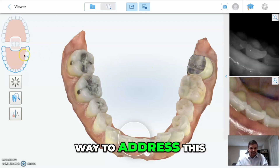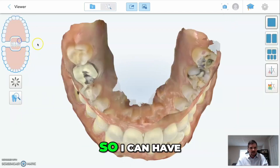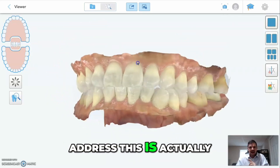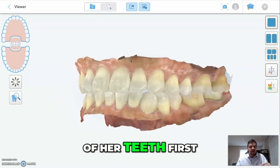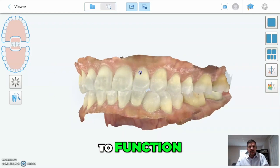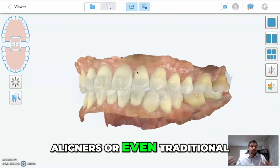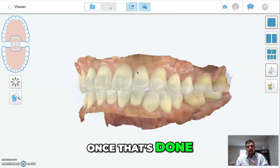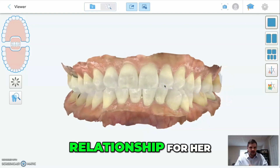The proper way to address this is actually to create a better bite relationship on all of her teeth first and create the necessary space needed for her to function. That would be with Invisalign, clear aligners, or even traditional orthodontics. Once that's done, we can go back and actually fine-tune her bite to create a better bite relationship for her.